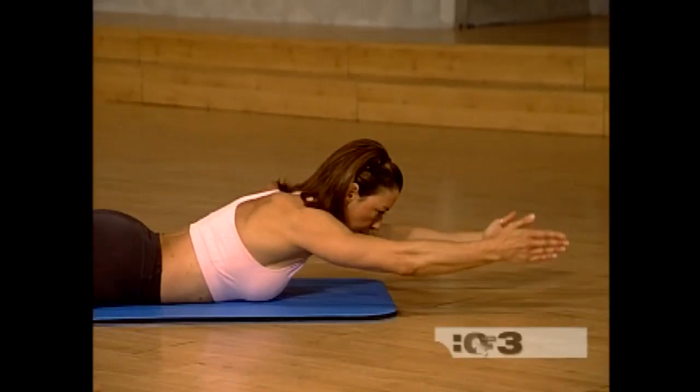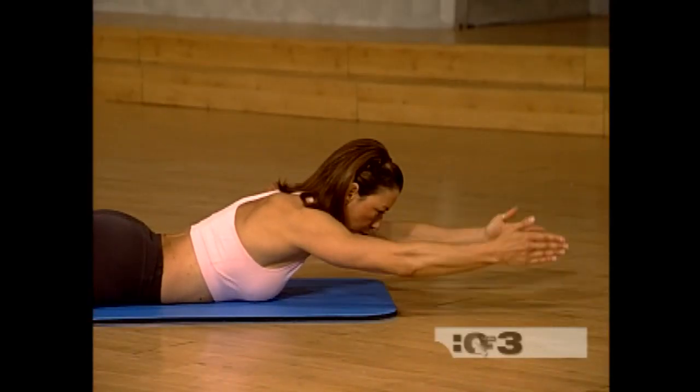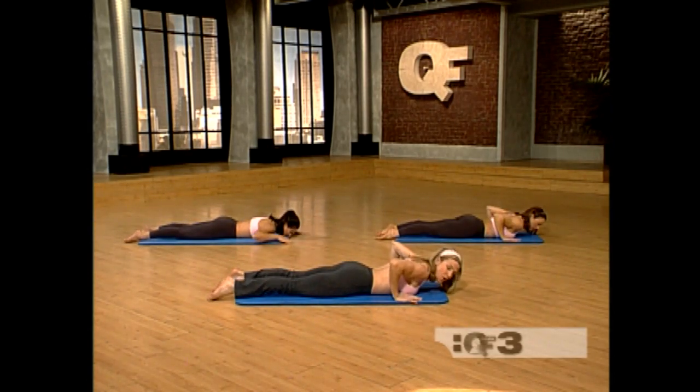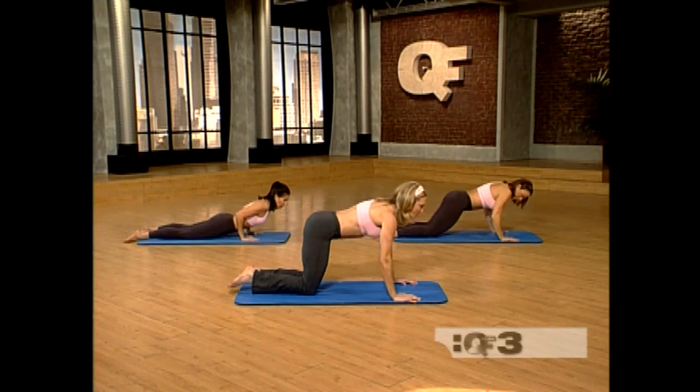Four more — four, three, two. Very good. Reach and let it down. Bring the hands under your shoulders, push up until you're on all fours.